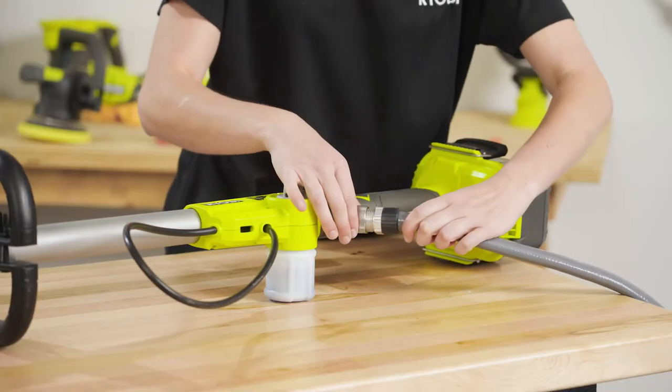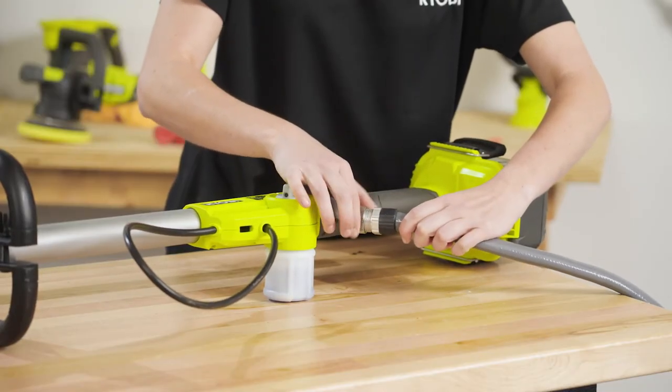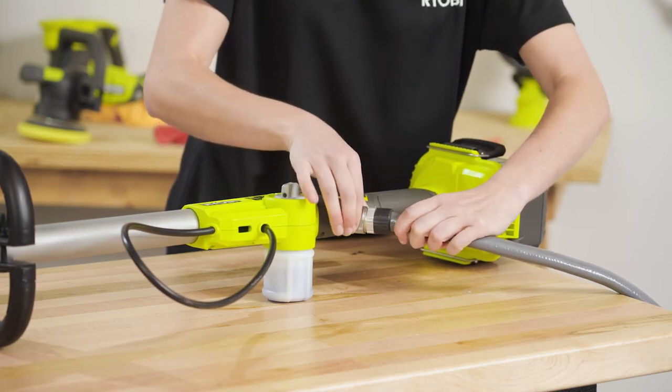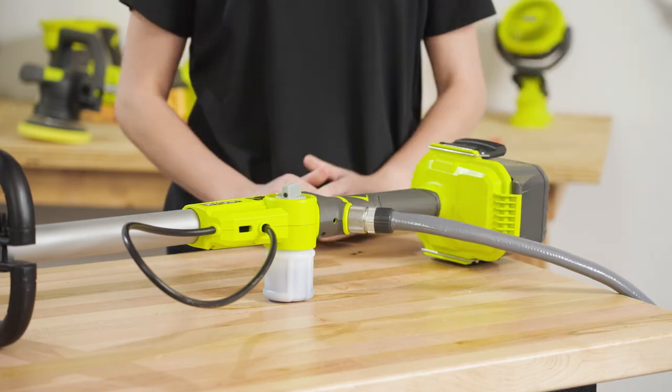Next, attach any standard 3/4-inch garden hose to the connection port. This will give you the capability to use the soap and water nozzle handle for a maximum clean.